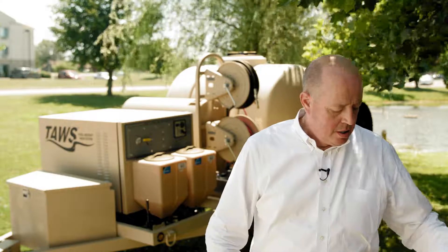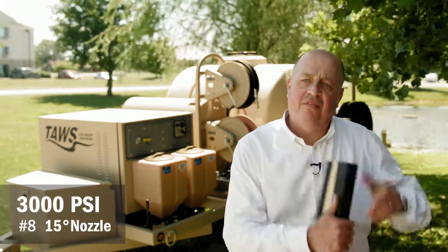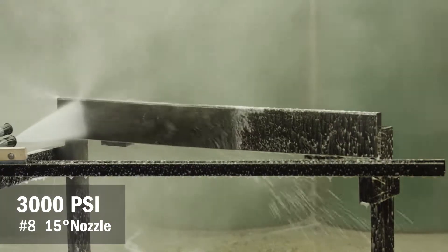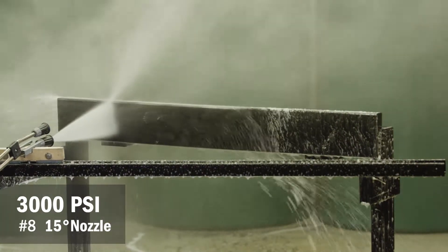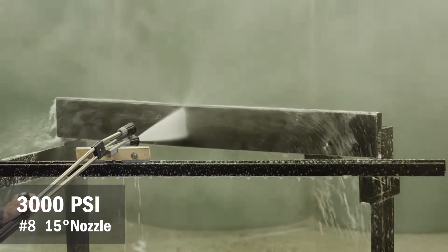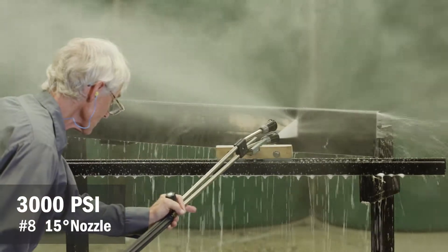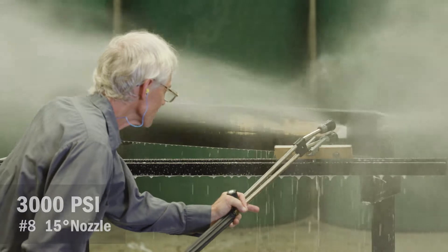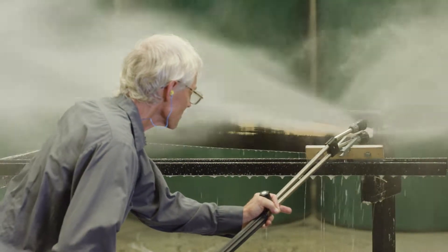Lastly, we've got a number eight 15-degree nozzle, which is a very common setting for a standard off-the-shelf pressure washer — the kind you'd get at a hardware store or super store. You can see that the damage caused by this pressure washer has actually gouged and removed wood.